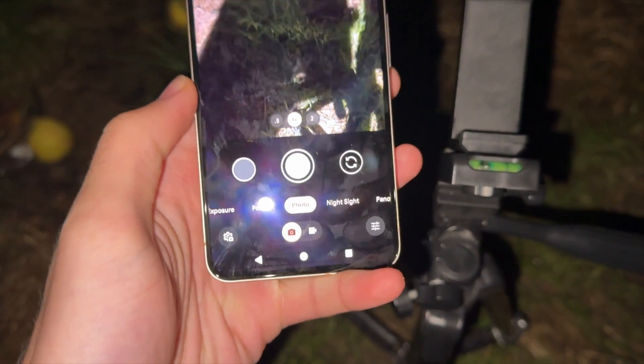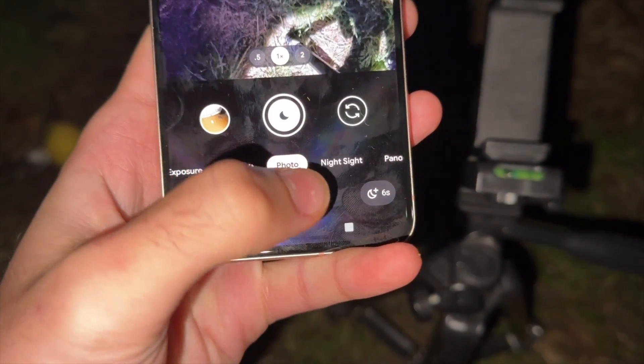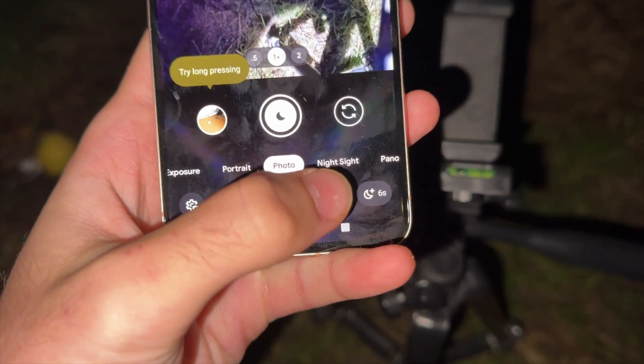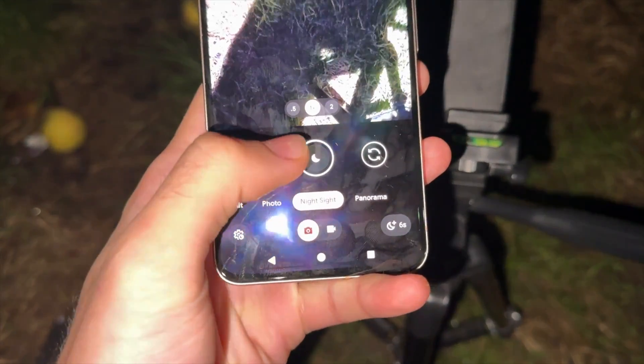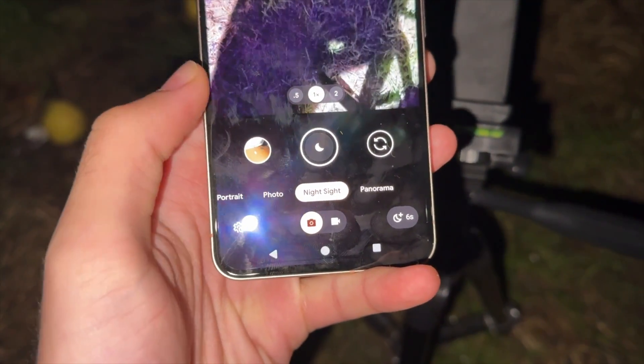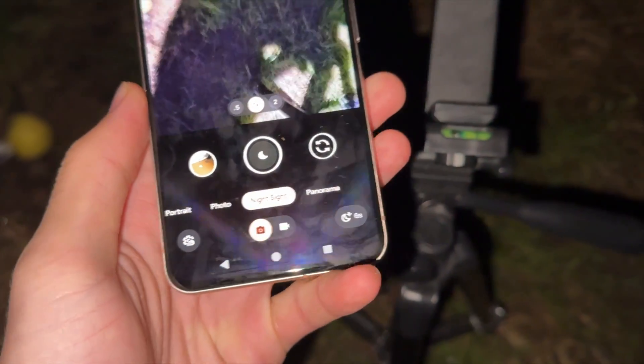In the camera app we need to select the Night Sight option. In here you can see the moon icon — we need to get the stars icon. To do this we need to place the Pixel 8 on the tripod.